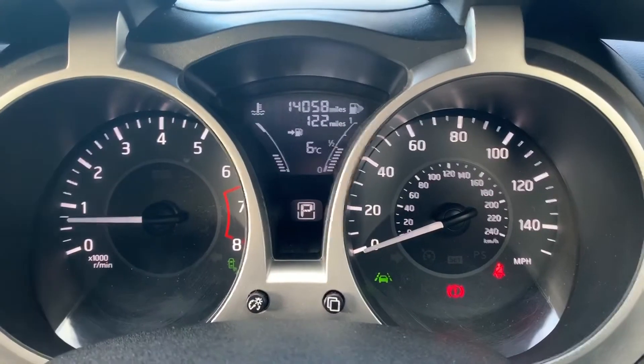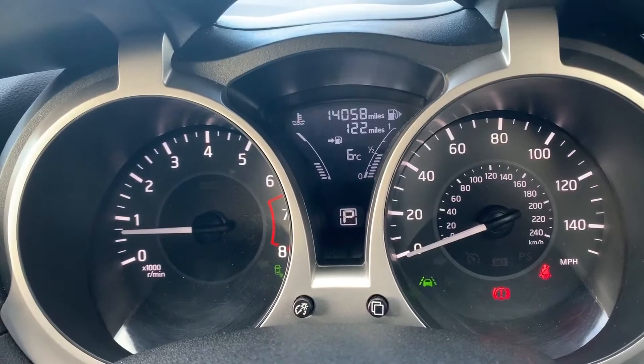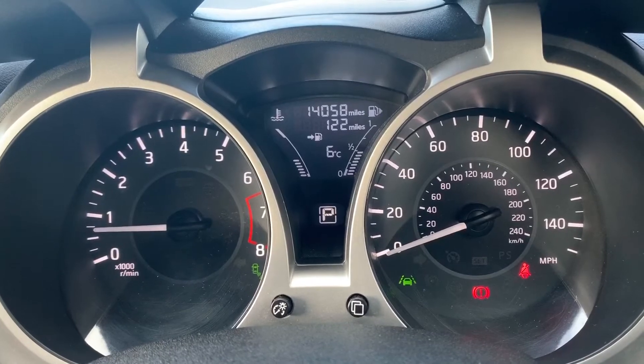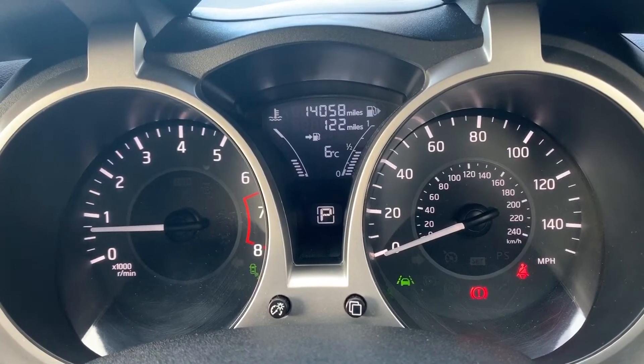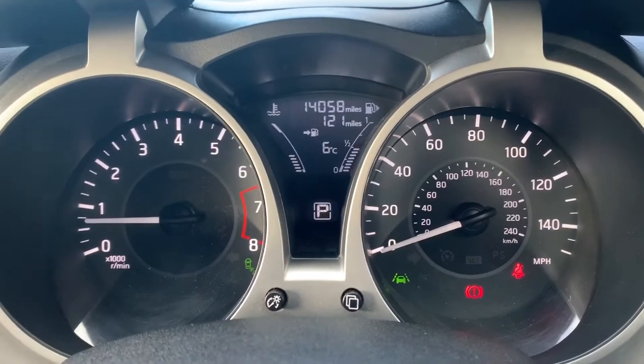Now that we're inside the car, we're going to start with the dials. On the left hand side we have the rev counter and on the right hand side the speedometer. In the middle at the top you can see the total miles for the car, which are 14,058. We've also got the fuel gauge and cooling temperature gauge in that section.